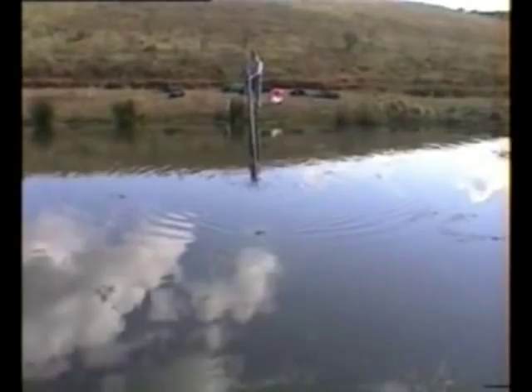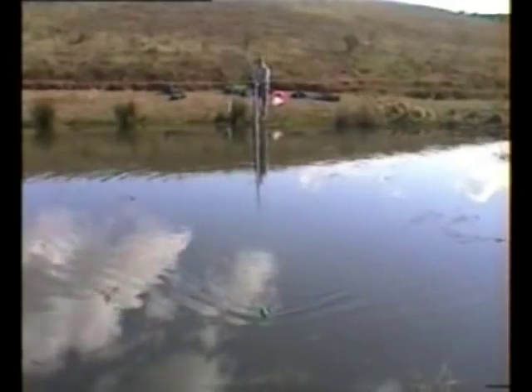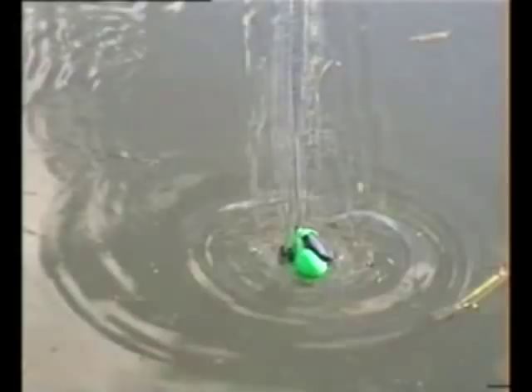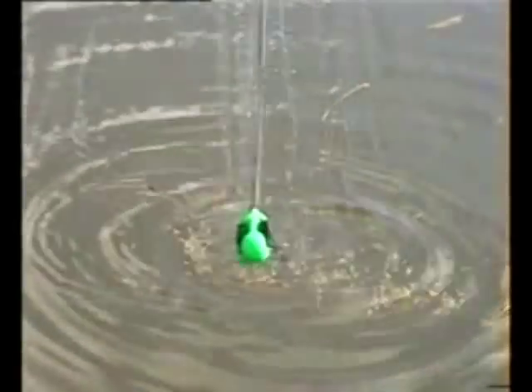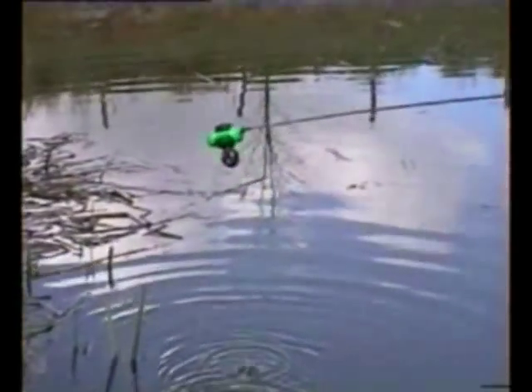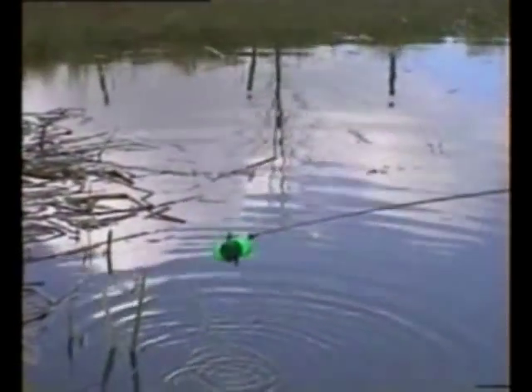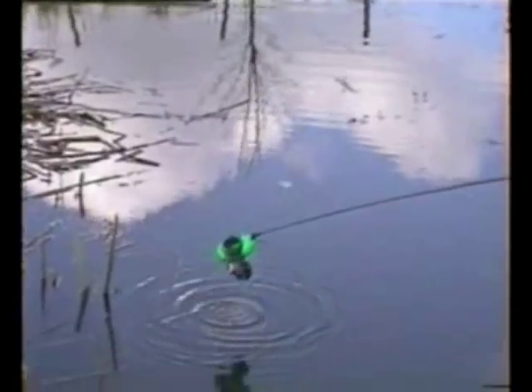Make sure the camcorder comes over to me as well so you can see the distance. You see them sinking?